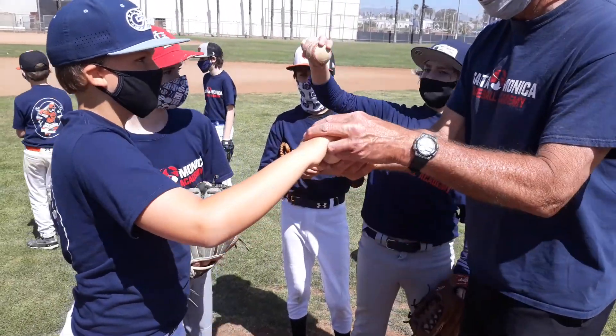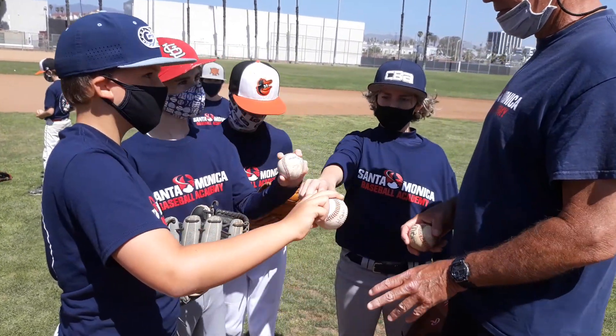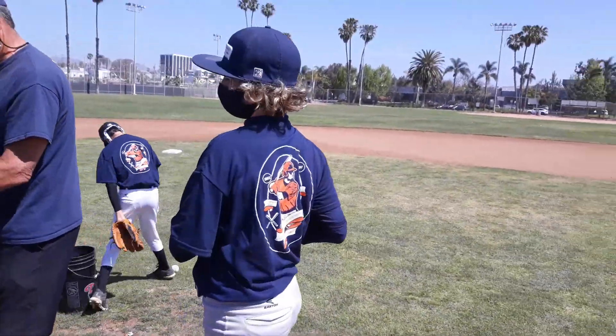Right at release, put pressure with that finger. You don't have to turn your wrist — just pressure. Pressure fastball. We'll just see what happens. Pressure with that finger.